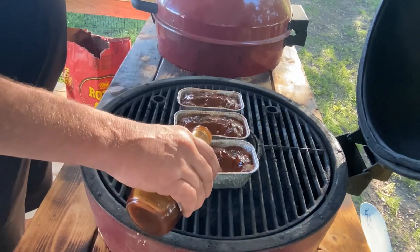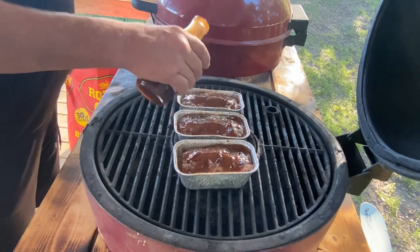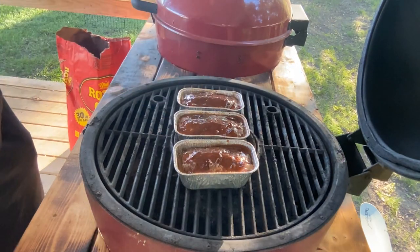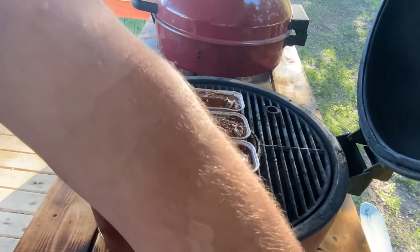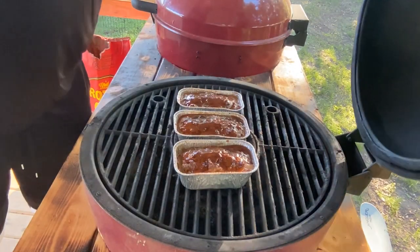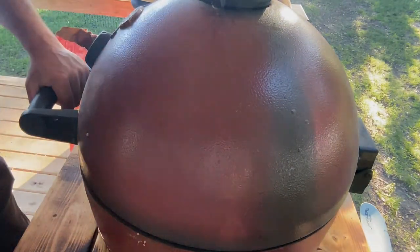Coming right over the top with the spicy Big Salinas barbecue sauce - most of it should stay on top. This sauce is very good, I've used it before. Thank you Randy. We're going to put this to bed for about another five to ten minutes, then pop them out, let them cool, and I'll bring you back.